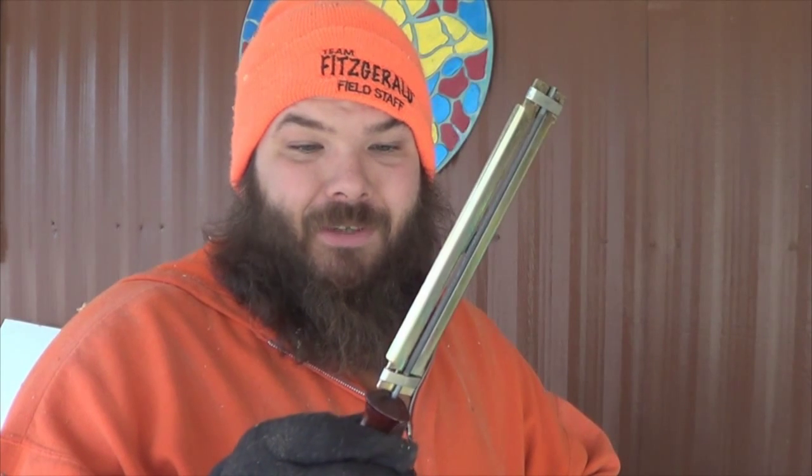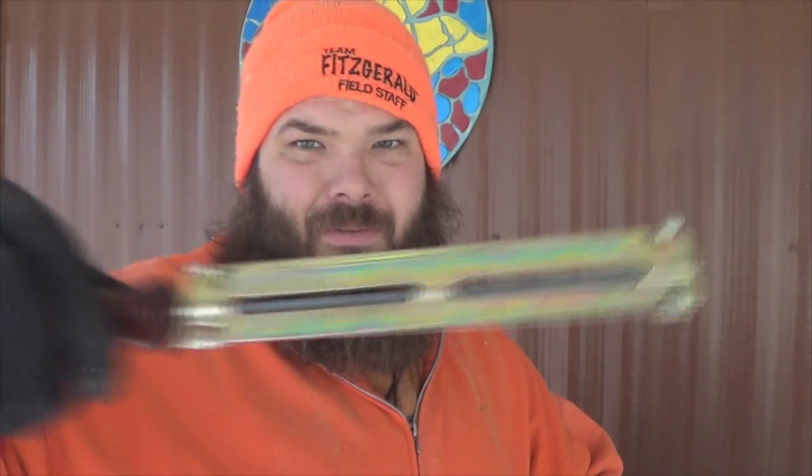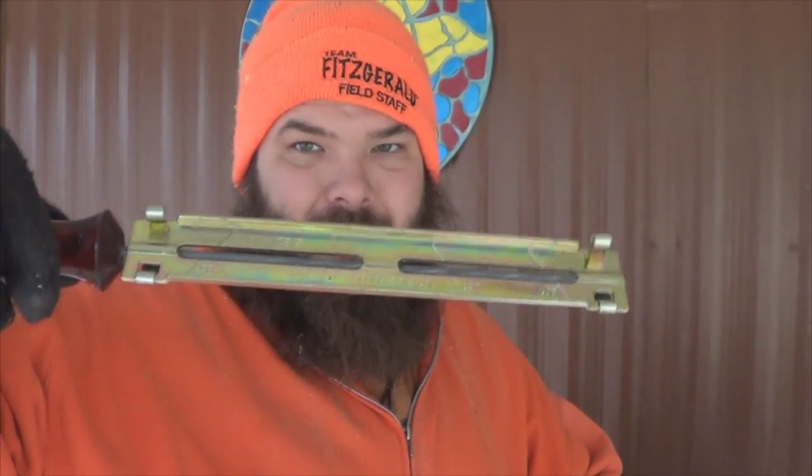I've also taken it to people and had them sharpen it, and that costs you around five bucks, but you've got to take your chain off and all that. So the best thing I've found so far is this — just a round five thirty-seconds round file with a little gauge on it. Simple to use and it does a really good job.